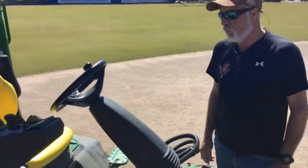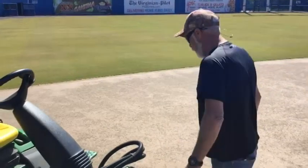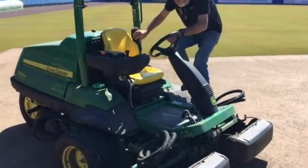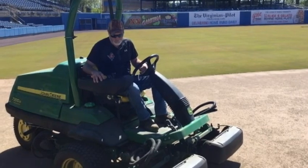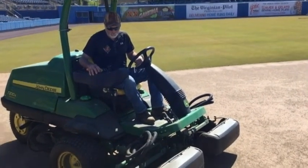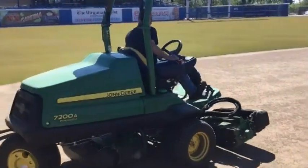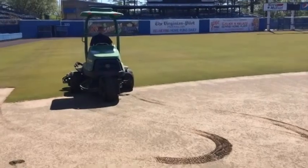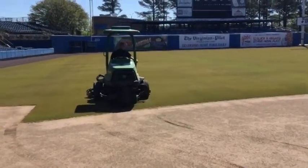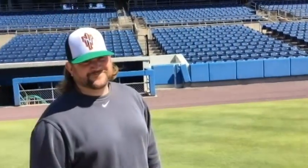Is this something someone might use at their home? Absolutely not — this is about a $39,000 machine. All right, you want to hop on it and give us a demonstration? I'm going to give it a second to warm up. And of course, all good work needs a supervisor always.